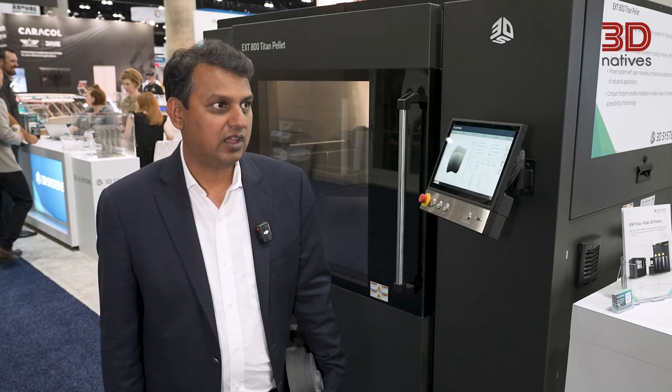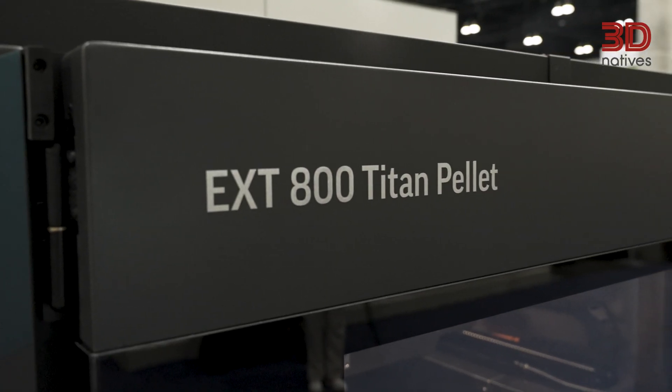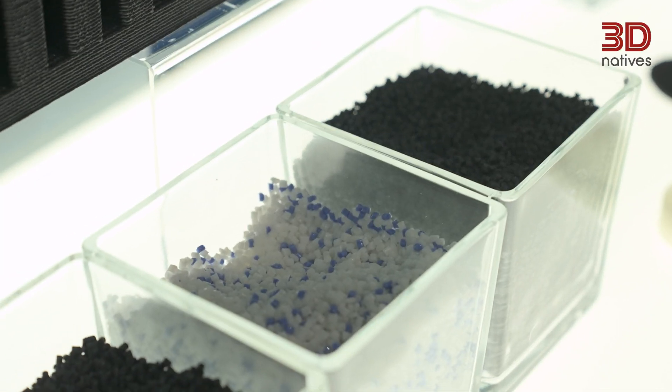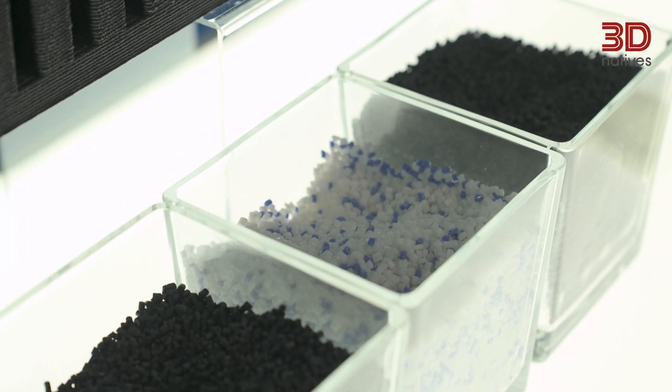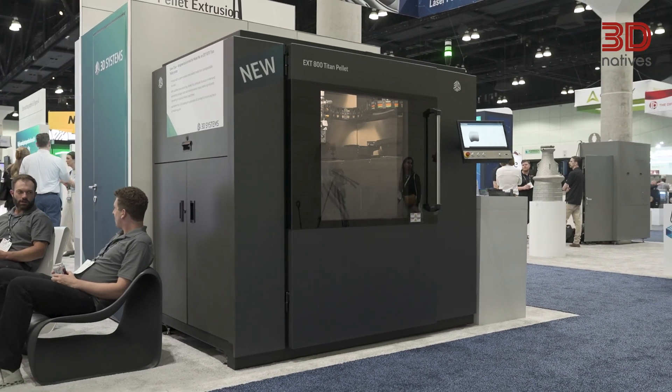We have two other models that have been in the market for about seven to eight years now — the EXT 1070 and EXT 1270. Those are bigger models that can print larger parts. The EXT 800 prints smaller parts, but the main differences are it can fit through a standard double door, lower upfront investment cost, and it uses a different, more user-friendly HMI.